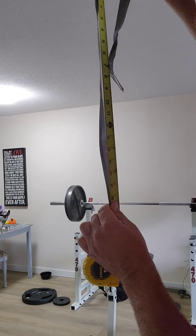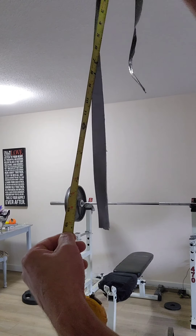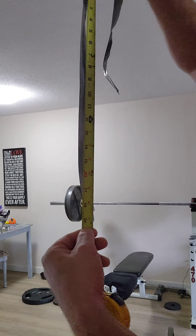My right arm is a little bit bigger. It's 19 and a half right there. It's very good — it's been a second and I'm very excited.